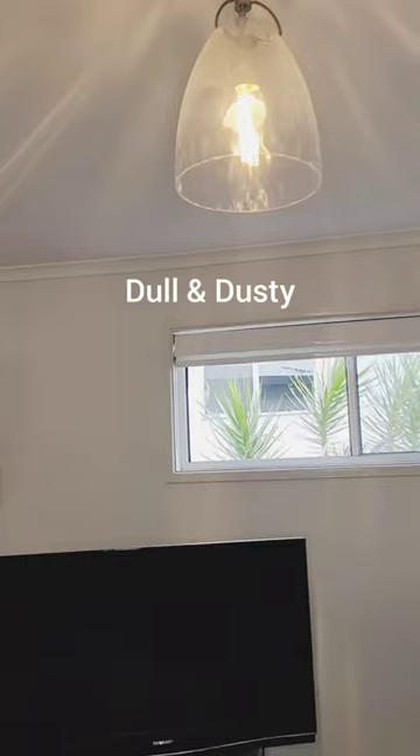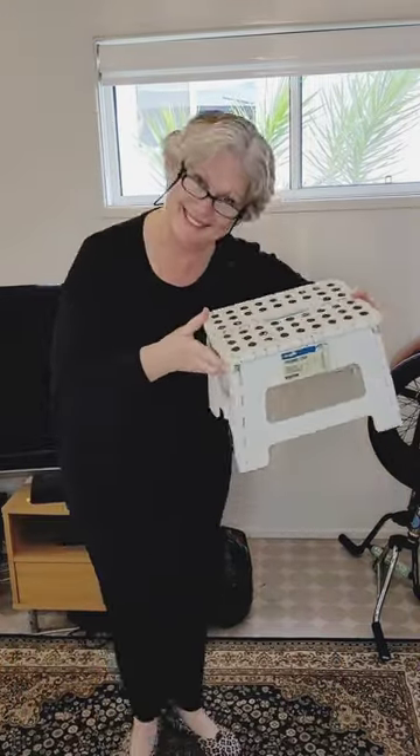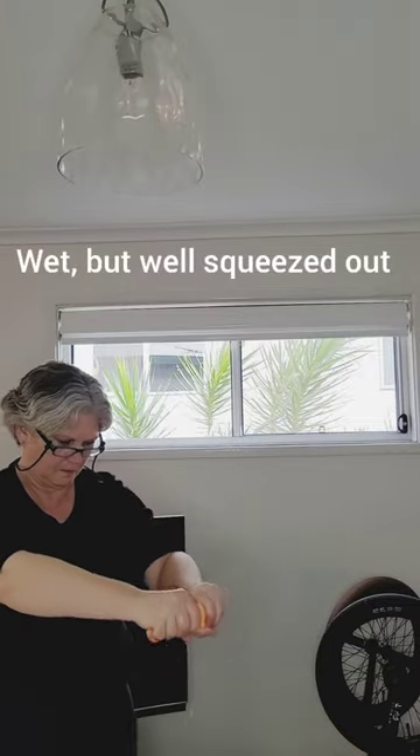It's common to forget to look up when you're cleaning, but if you do you might realize why your room has lost that sparkle. If you're going to change that, think about your safety every step of the way.